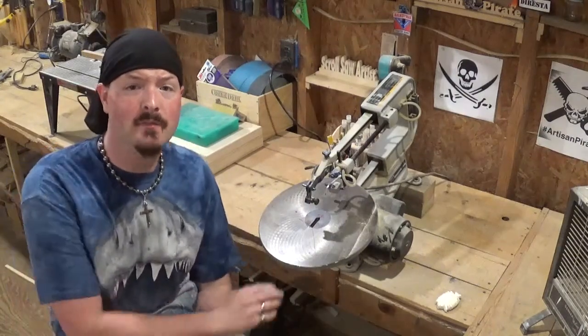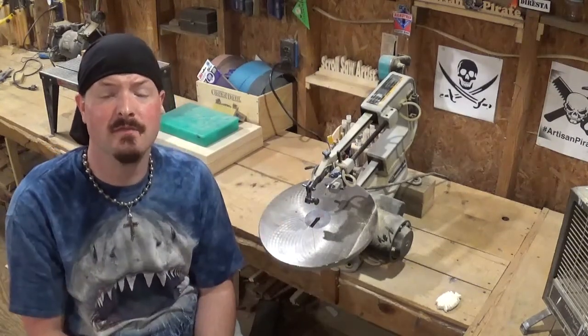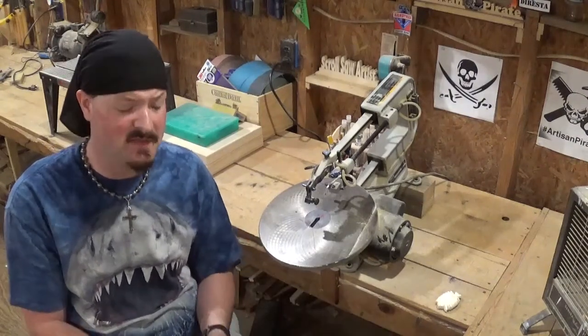Hey everyone, welcome back to the workshop. ArtisanPyro here, and in today's scroll saw project video, I have a fun nautical themed project designed by Steve Good.